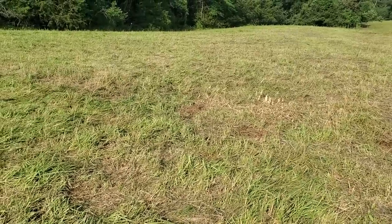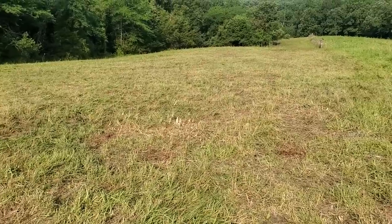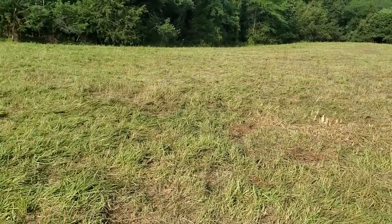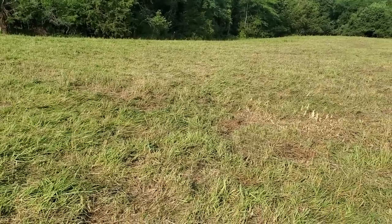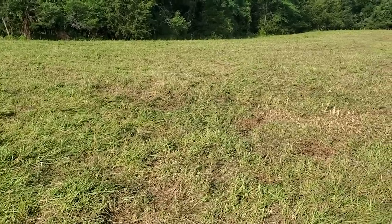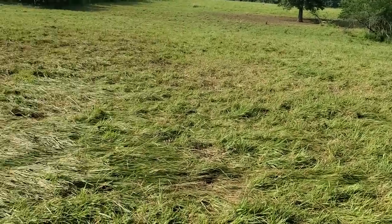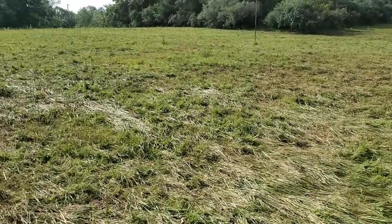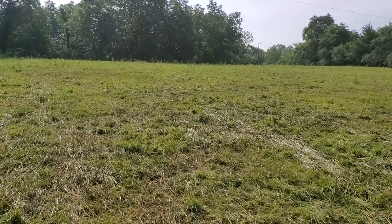Good morning folks, this is Greg Judy at Green Pastures Farm. This morning I'm talking about overestimating the amount of forage that was here — this is one mistake that I made. I still make mistakes too. We were trying to buy a little time, and I've got a silver pasture area back over the hill that I cut out two years ago.